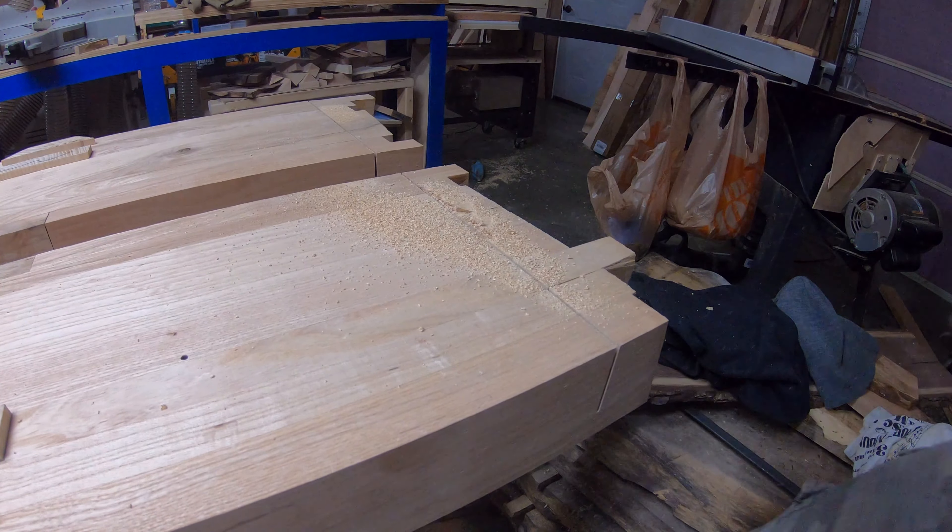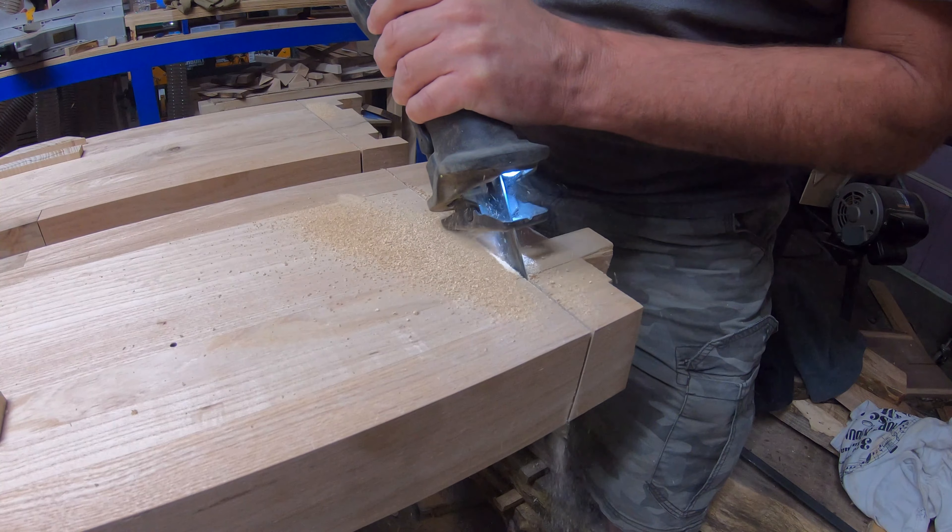I cut it the best I could, but of course it didn't go all the way through. I wound up cleaning it up a little bit with the Sawzall.